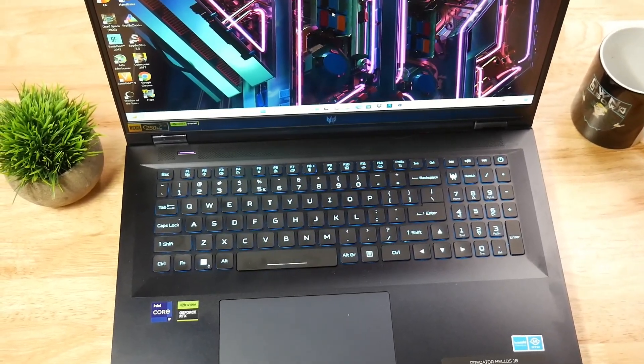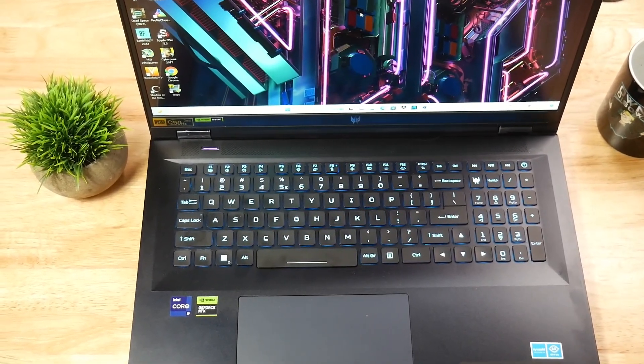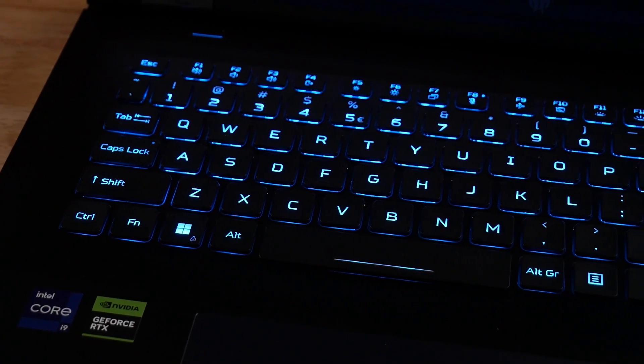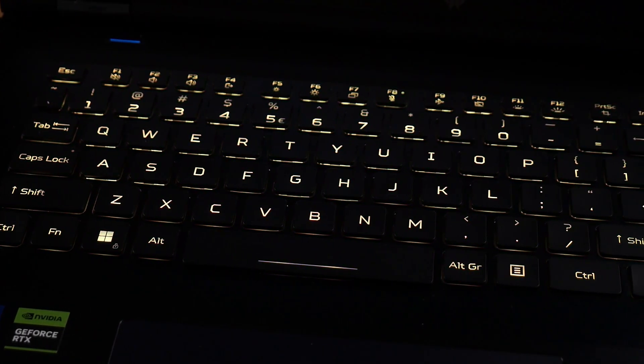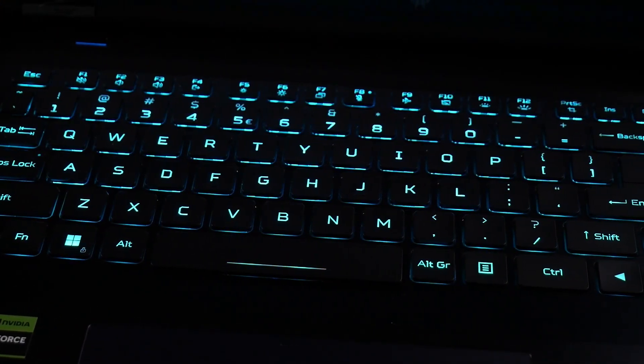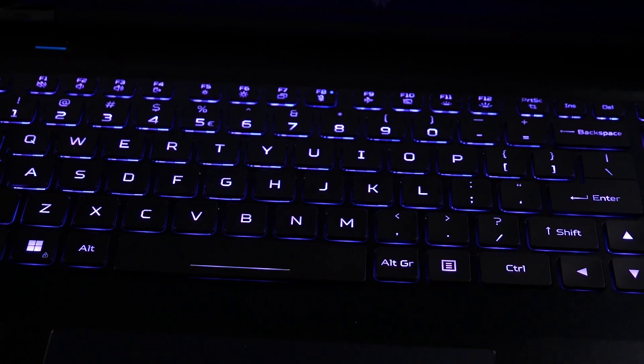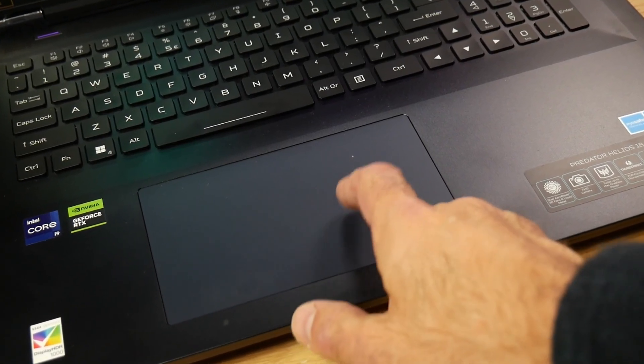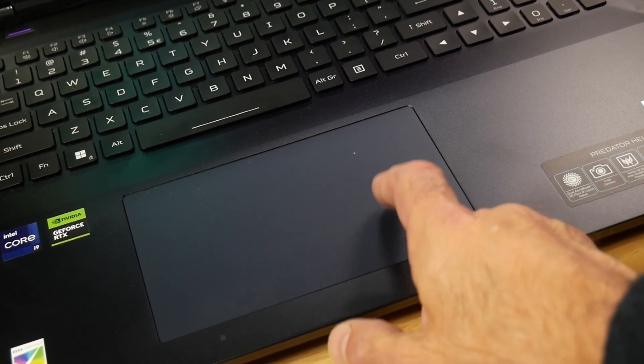With both, you will enjoy a large keyboard deck with plenty of wrist support. The RGB keyboard is pretty similar, but if I had to pick one, I would go with the Helios 18 as its mini-LED makes it a little bit brighter. As for the trackpads, I do prefer that on the Alienware, as the Helios does rattle, and I always find that annoying.